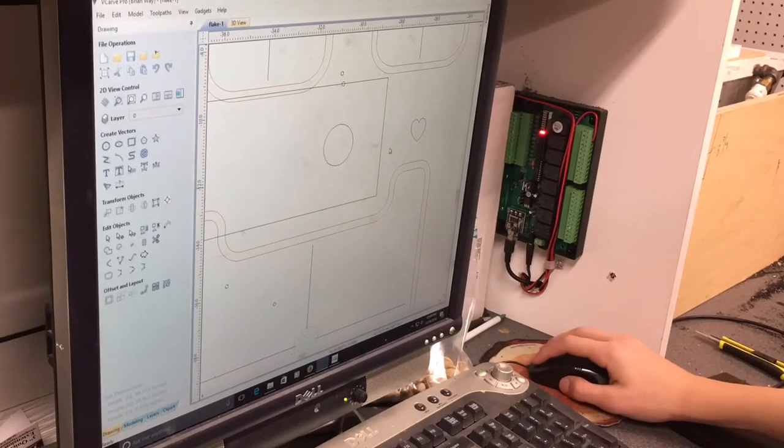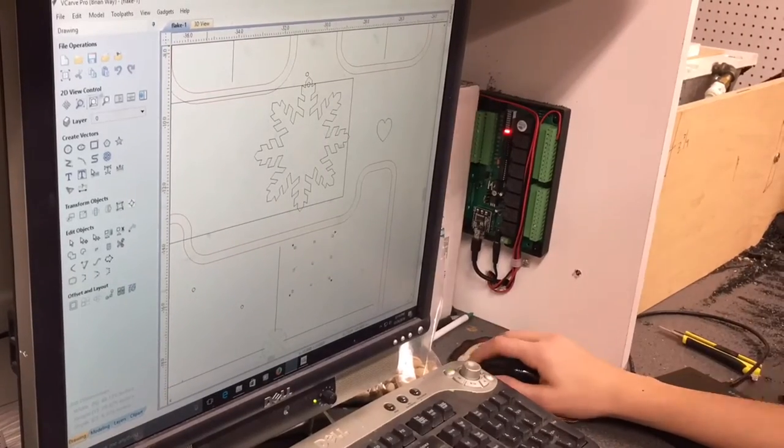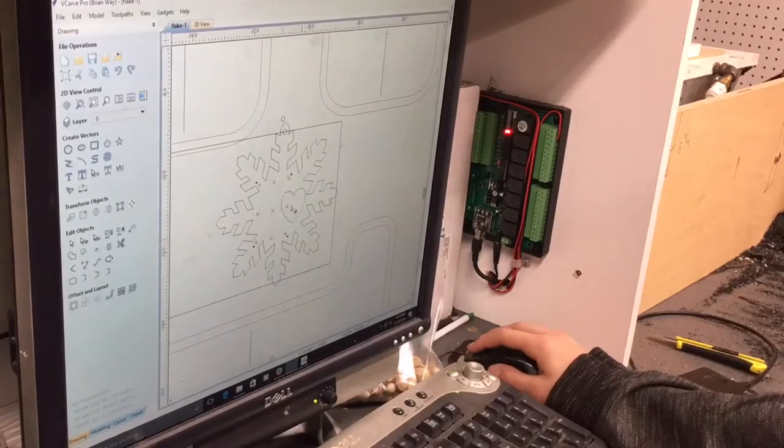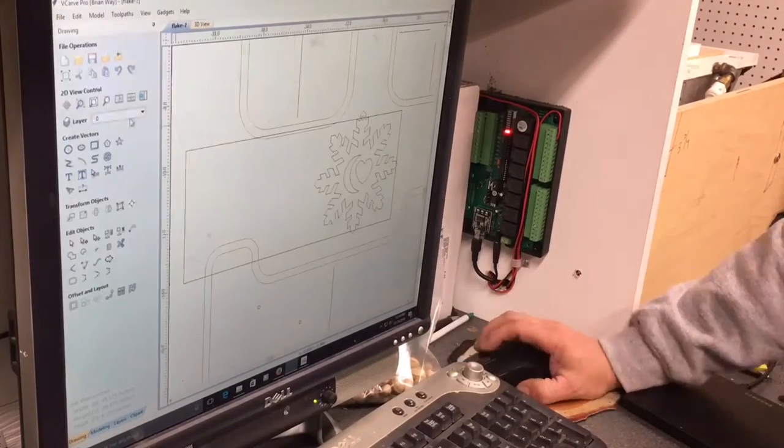Although we found a heart-shaped clip art that we were able to use, we were unable to find a crescent-shaped moon, so I showed him how to draw a moon using circles and different features of the V-Carve software.